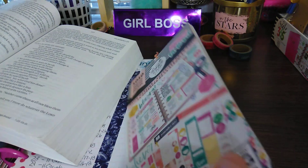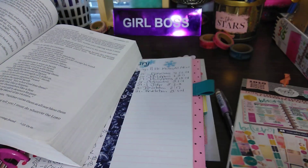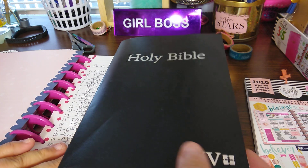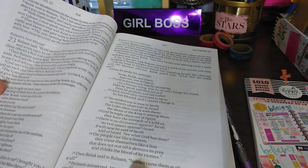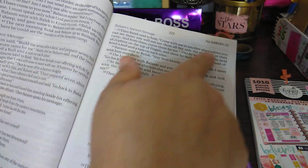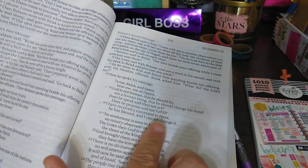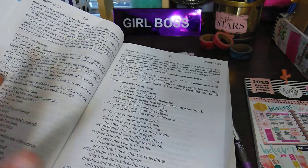So I don't want to lose my page. This is the Faith Warrior sticker book — it's the 1010. And this is the Holy Bible, the NIV version. It's large print. So I will be doing from Numbers 23, it's on page 225 if you have this book, verses 19 and 20. So I will be writing it out, decorating it, things like that.